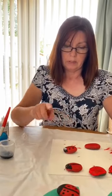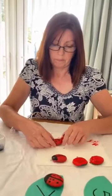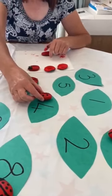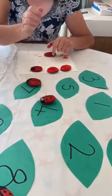Now I thought it would be nice if I made some leaves with the numbers on. So let me see, where's number four? There he is, that's his leaf. Four spots on the number four leaf.